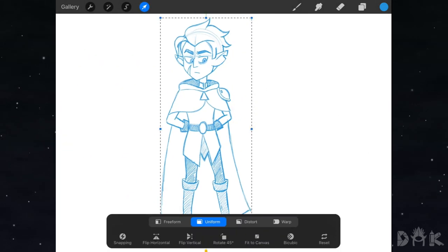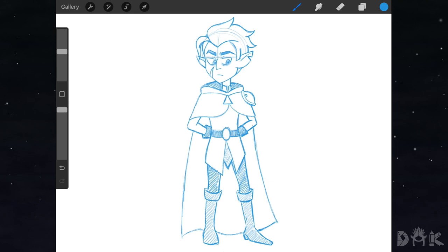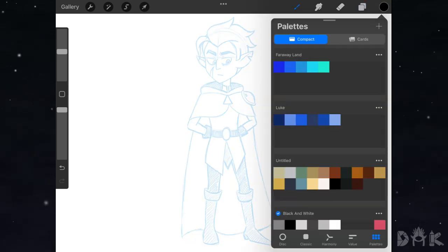All right guys, we're finished with the cleanup sketch. Now we'll continue to time-lapse to do all the inking and we'll be back.